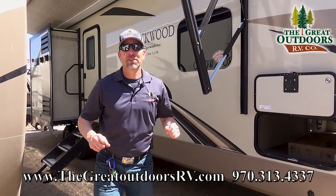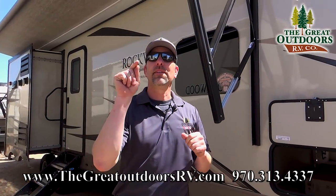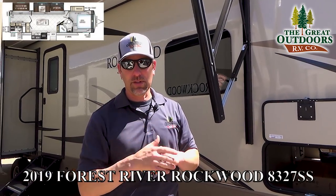Hello folks and welcome to The Great Outdoors RV Company. My name is Tom and today we're going to be going over the Signature Ultralight 8327.